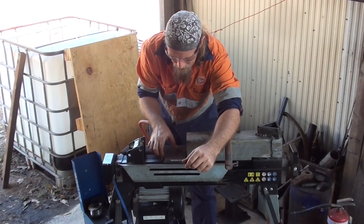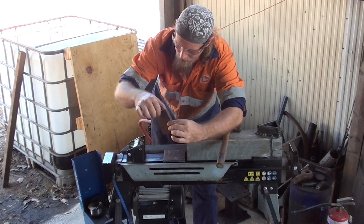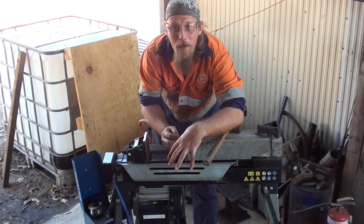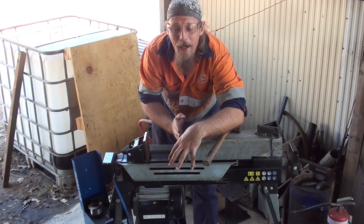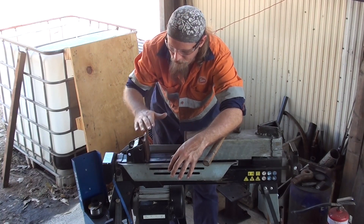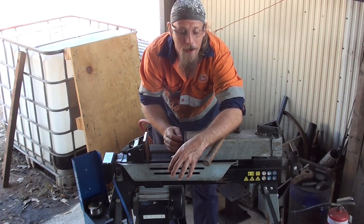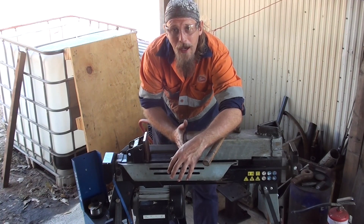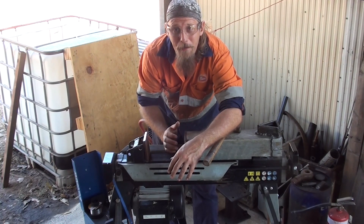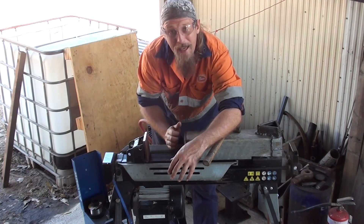So now we're getting to the fun bit. I've cut two 10cm by 10cm square plates which will be sitting against these two points, and on here I will be welding some angle iron in order to hold the dies in. Once these are on, it's pretty much done.